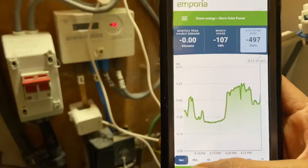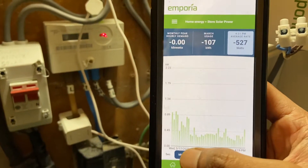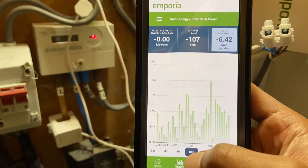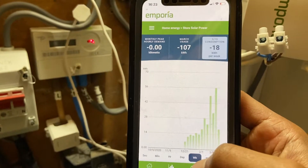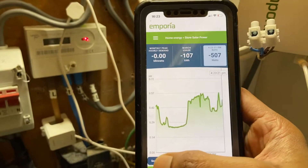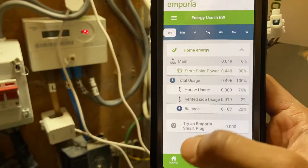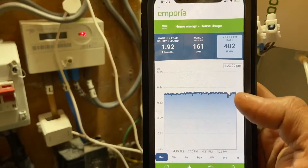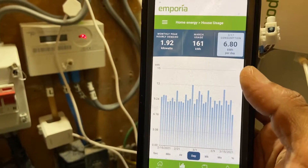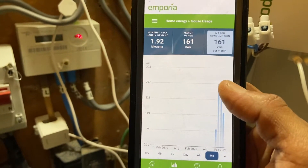In the app you can see the watts updated in real time — by seconds, minutes, or by the hour. You can also see the day usage, day generation, weekly generation, monthly generation, and yearly generation. This is all for the solar power. Here is the house usage: you can see the day usage is 3.68 kilowatt-hours, weekly usage is 25 kilowatt-hours, and monthly usage is 161 kilowatt-hours.